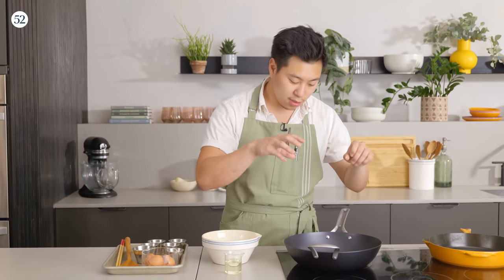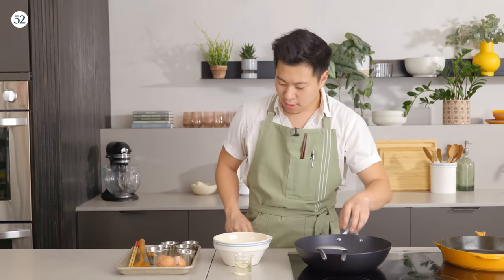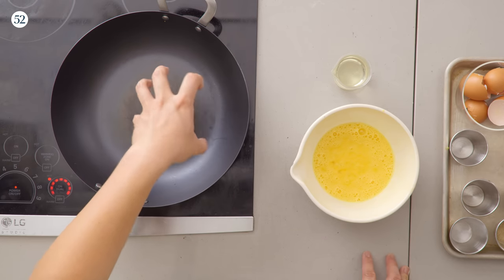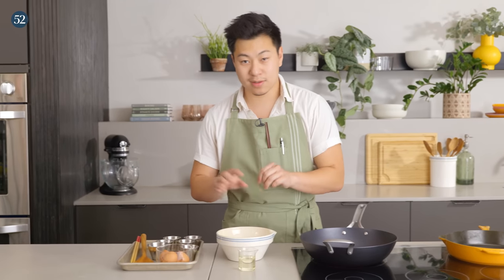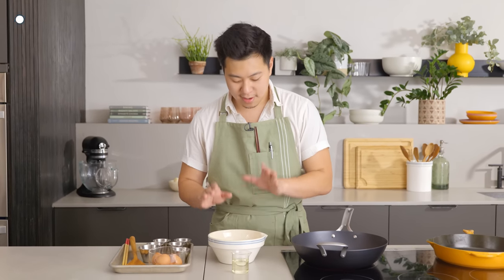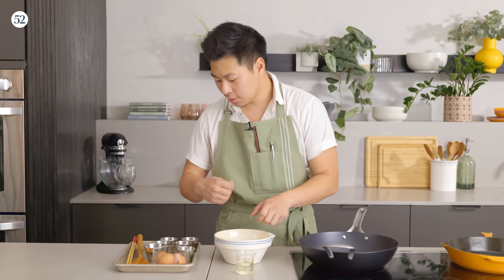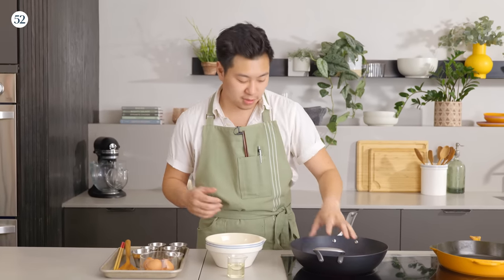Usually in cha chan tengs, you cook this on a griddle with a non-stick seasoning on top. You want to use a non-stick pan or wok — anything with a large surface area in contact with your heating element. We're going to cook this egg; it's going to come together in about 10 seconds. We'll cook the egg, return it to the bowl, toast the bread, then plate the eggs on top with a spoon — which is basically how cha chan tengs do it during large orders.